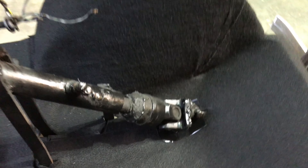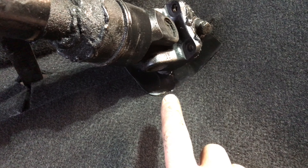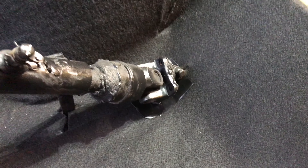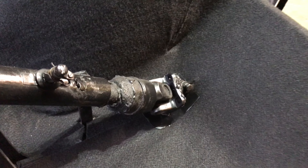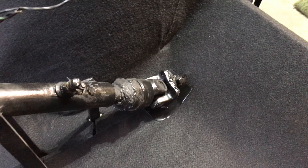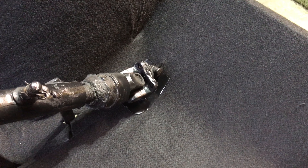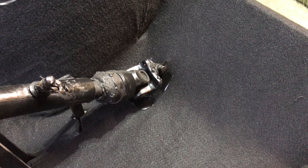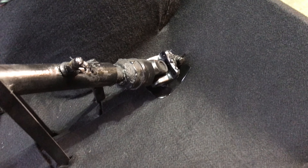I had a seam here in the carpet - right here - and it wanted to catch in the steering. So I just made that little piece there so it now has something to rub on and not catch on the carpet. It's just a piece of plastic I painted - not glued down yet. That should work; if it doesn't, I'll put a piece of metal there and bolt it to the floor. Getting there - a lot of work in this little thing.